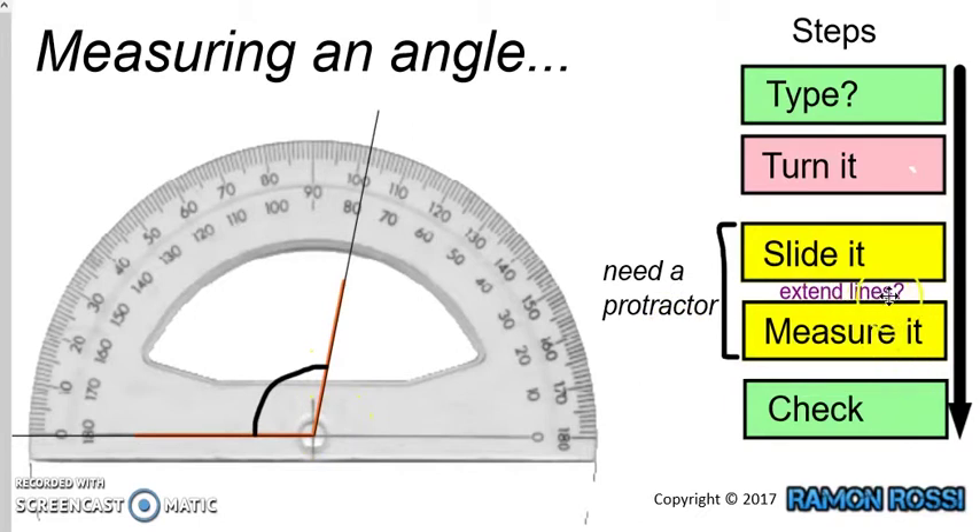So we've extended the lines and we can now measure our angle. We can see our baseline starts on the left-hand side of the protractor, so we're going to start on the left and go around to the right. We can't start from 180, so we're not using the inside numbers — we have to start from 0, so we're using the outside numbers. Going all the way around until we get to our line, this angle looks to be somewhere about 100 degrees.